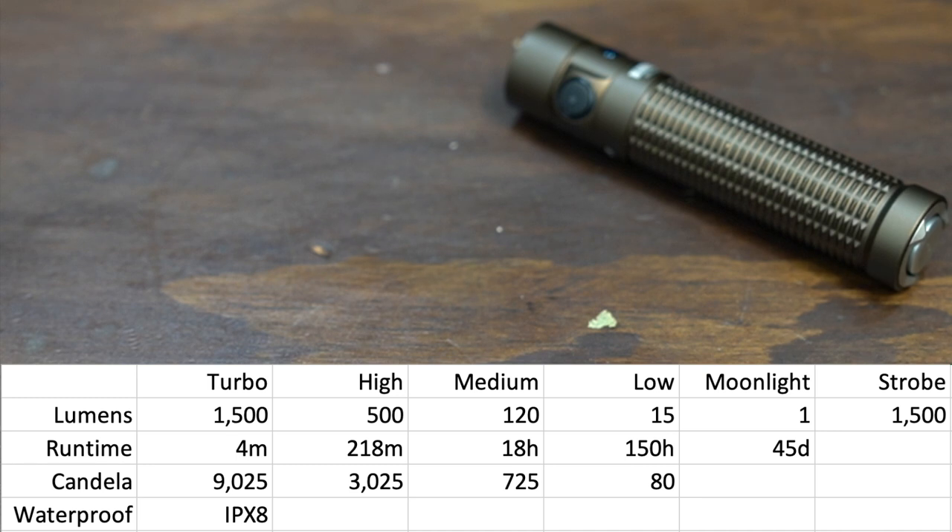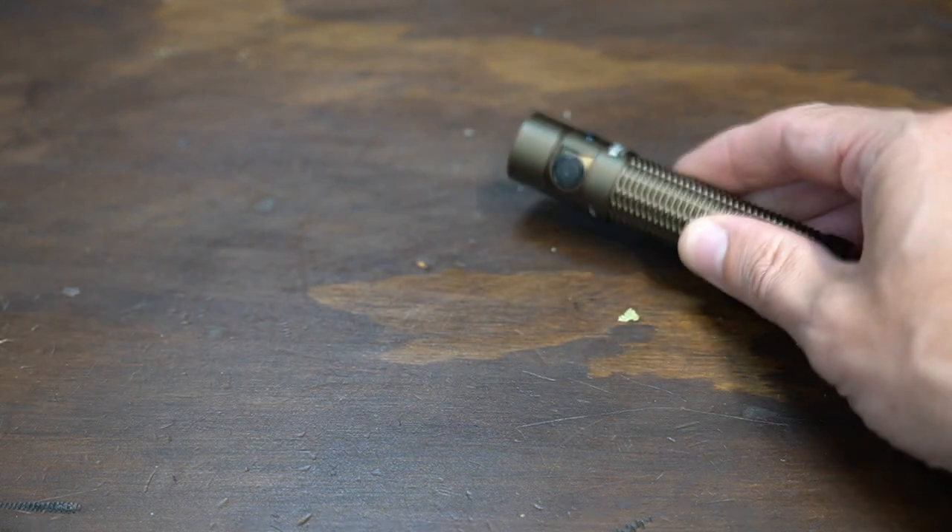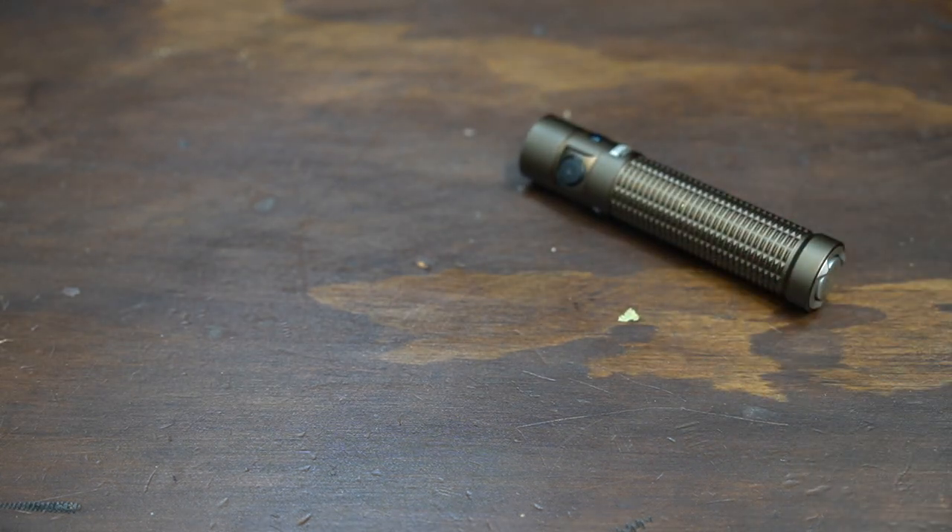Let's go through the lumen levels: turbo is 1500 lumens, high is 500 lumens, medium is 120, low is 15, and moonlight mode is 1 lumen, with associated run times on screen. I appreciate that at 1500 lumens you get at least four minutes, unlike the Klarus G15 which advertises 4000 lumens but steps down after literally four or five seconds — you can't call it a 4000-lumen light if it steps down after four seconds. That said, the battery isn't exhausted after four minutes; that's just when the light typically reaches thermal protection mode and steps down to save your hand and your pocket.